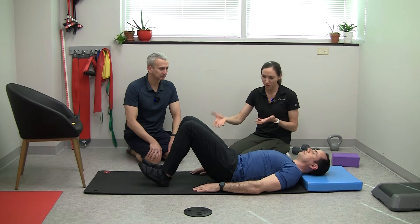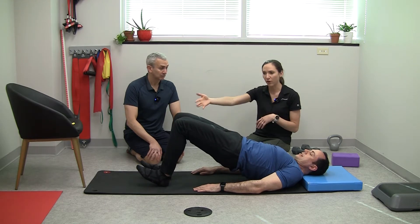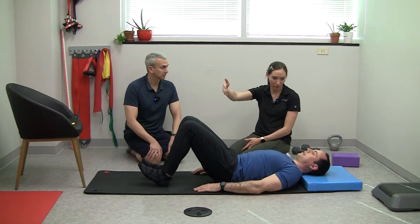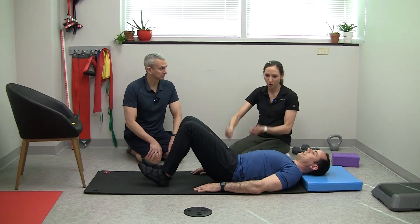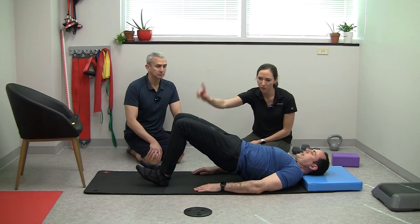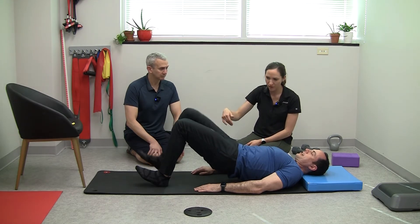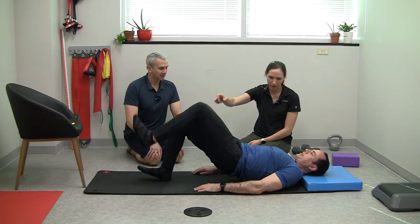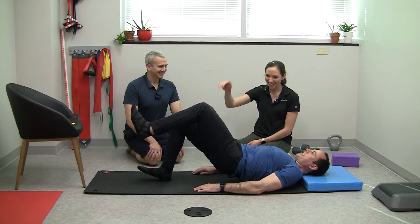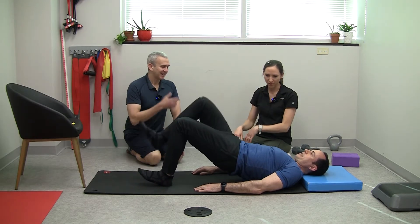We can advance this a little bit. If you can do a double-leg glute bridge and feel both legs, you can experiment. Maybe your right knee hurts, but your left glute is a little sleepier. Come on up, push down into your heels, and then try to lift one leg without letting anything tip or move. You're going to feel that left glute working a lot more. Put it right down, then lift the other leg. Come up, march, march, and then all the way down.